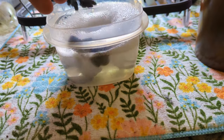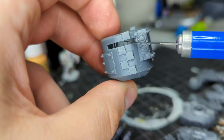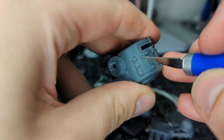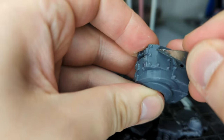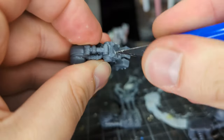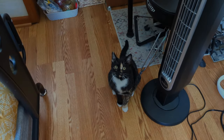The first step to resin minis is to give them a nice soak in a bath of warm soapy water, scrub them with a toothbrush to get all that mold release off, and let them dry. Then we have to clean up all of the supports used when they printed the thing, which is a process. And don't forget to make time for your cat in between.